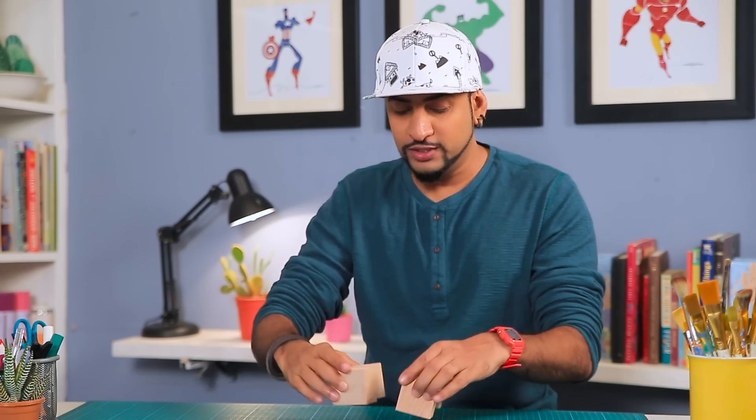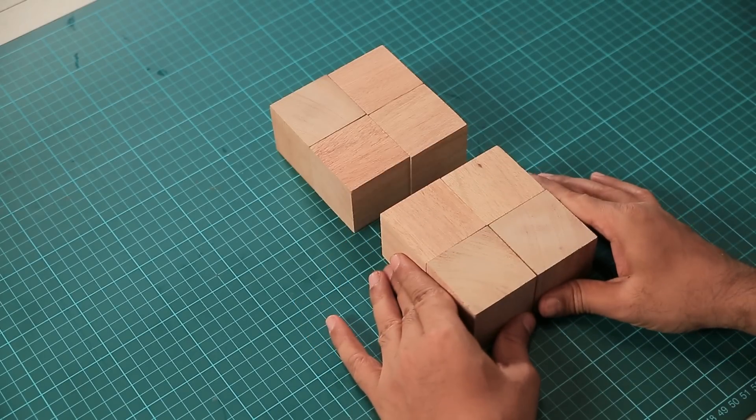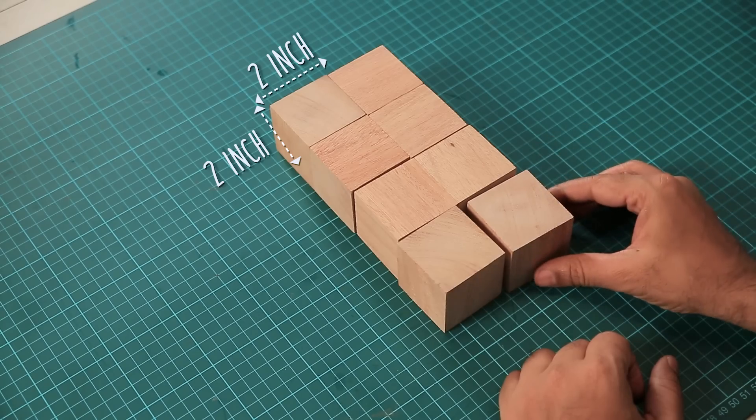Alright, let's get started. To make your magical cube, you need small wooden cubes like this — you need eight of them. The size of each cube is two inches by two inches.